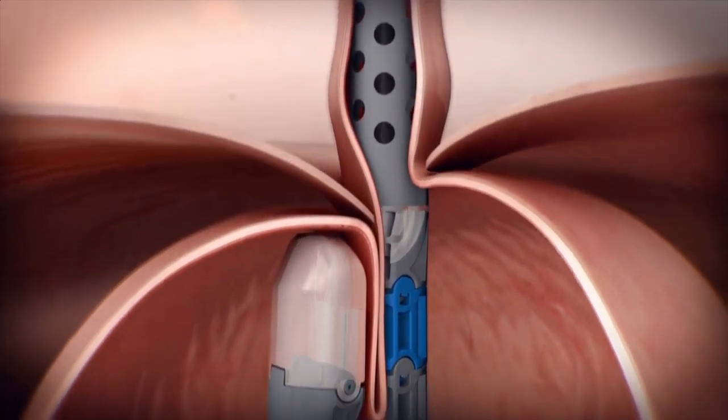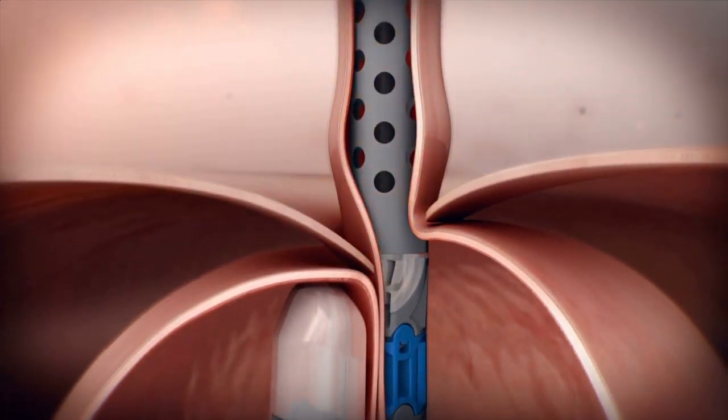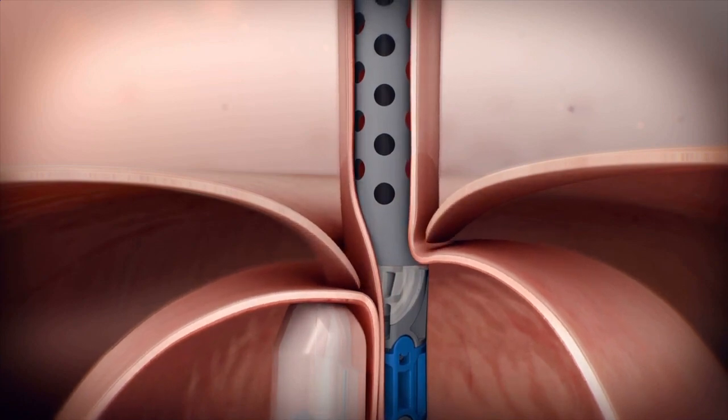If a small hiatal hernia is present, suction provided by the endoscope can be used to reposition the hernia below the diaphragm before device activation.